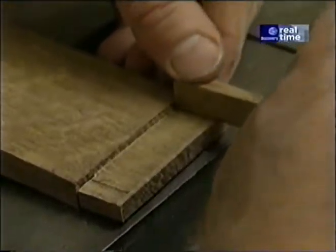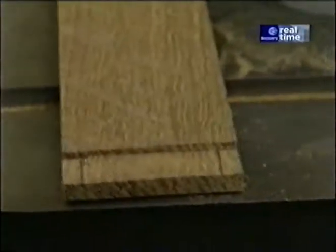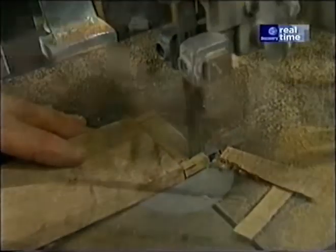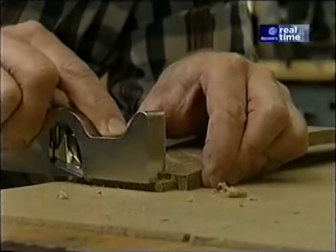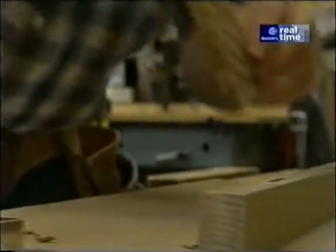Using that quarter-inch strip, I mark the shoulder cuts at the top and bottom and complete those. Now it's just a matter of fine-tuning the tenon with a little rabbeting plane until I get a perfectly snug fit. You can see the advantage of not taking off too much with the saw.